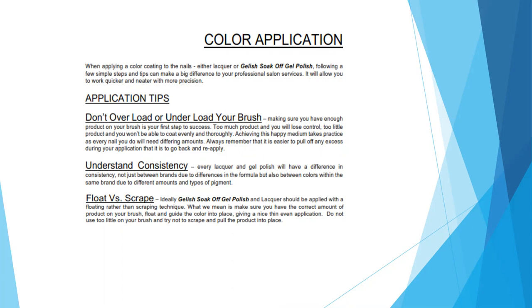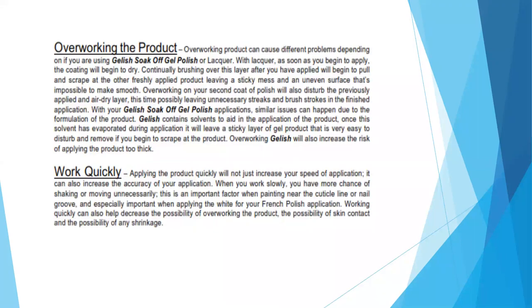Always remember that it's easier to pull off any excess during application than it is to go back in and reapply. Understanding consistency: every lacquer and gel polish will differ in consistency, not just between brands but also between colors within the same brand due to the different amounts and types of pigment used to create that specific color. For your application, you want to float versus scrape — the Gelish Soak-Off gel polish and lacquer should be applied with a floating rather than a scraping technique. Make sure you have enough product on your brush that you can just float and glide the color into place, giving a nice thin, even application.